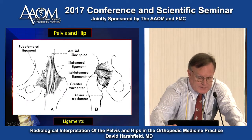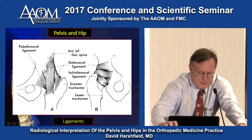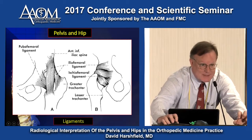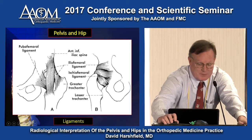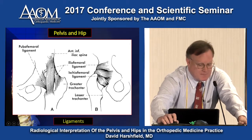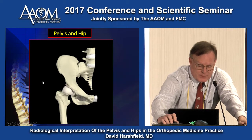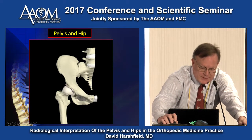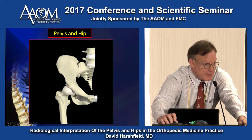When it goes from the iliac to the femur, it's the iliofemoral ligament. The more you move and rotate the hip, the tighter they get to center the ball of the femur — so the ligaments are key. Looking at osseous anatomy: the iliac wing, the pubic symphysis, the hip joint, and obviously the SI joint.